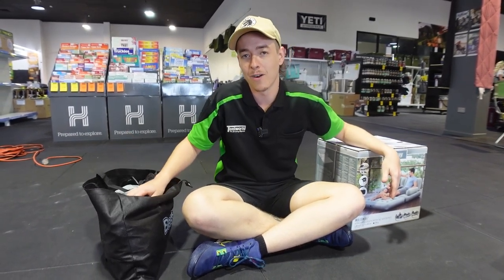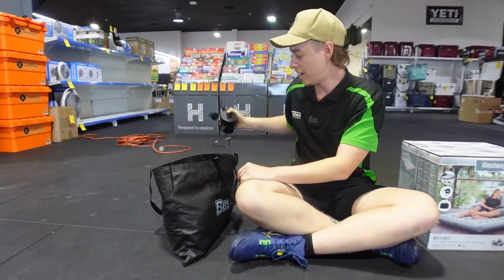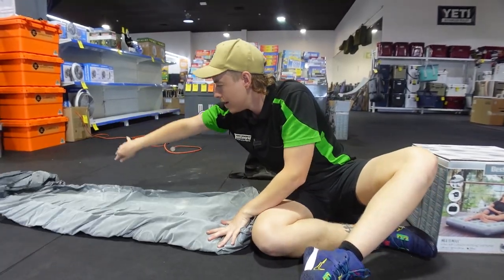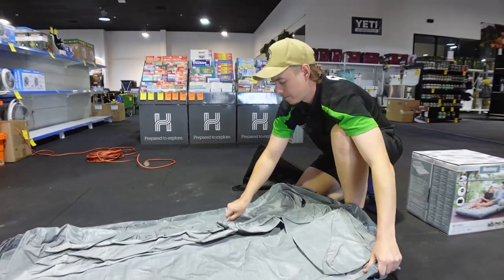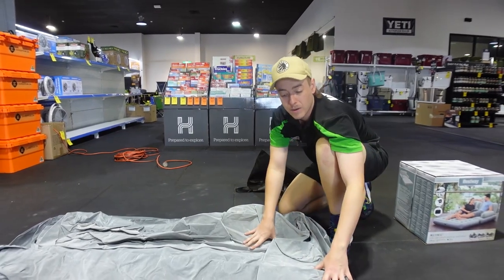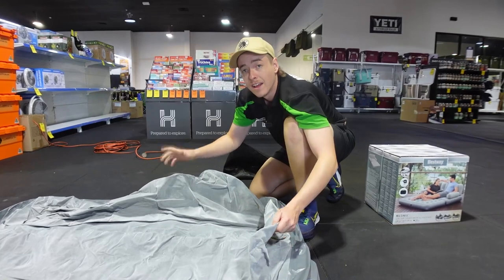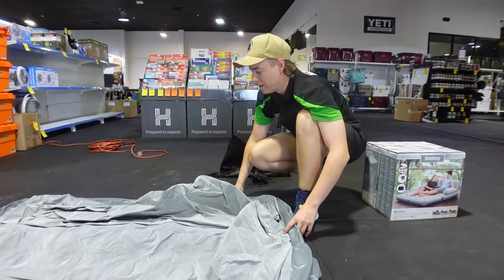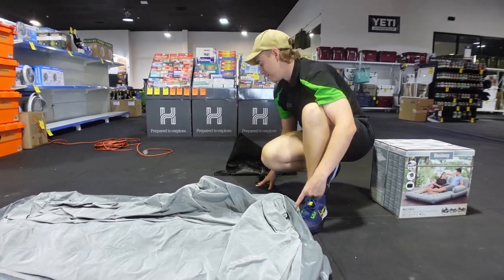Let's roll it out and have a look. First thing you'll pull out is your 240 volt air pump — we'll need that in just a minute. Drop the bed out and roll it all the way out; it will most likely be folded in half so just unfold it. The way to tell whether you've got the top or the bottom — you'll see your armrest and headrest hanging, and that's your top. We're going to start from the bottom inflation point and work our way up.